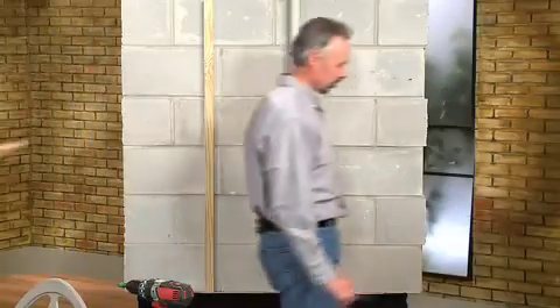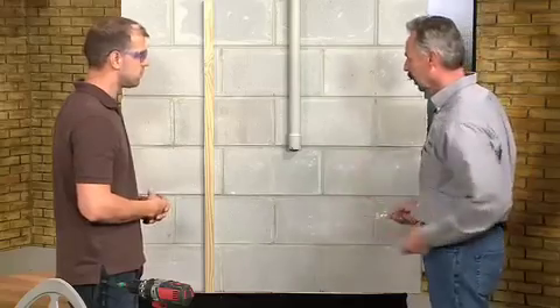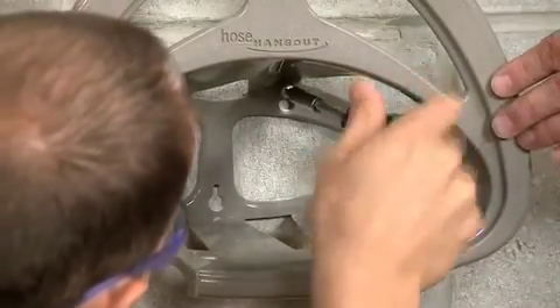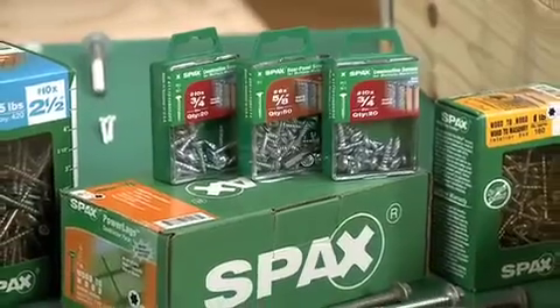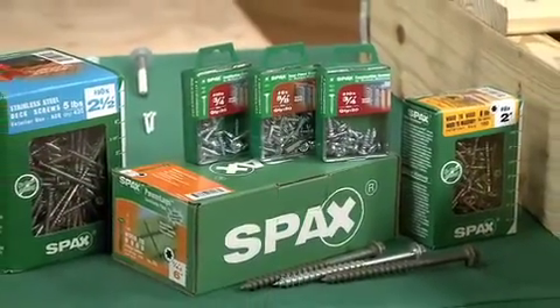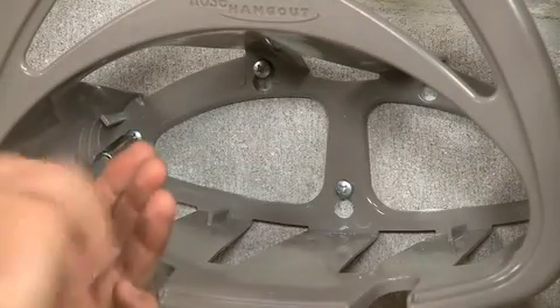Let's go over here and let me show you how the SPAX works in masonry. It eliminates the need for a rainbow of fasteners in your toolbox because you can use them in multiple materials — wood, concrete, masonry, or plastic. We did take the liberty to pre-drill all these holes for this demo. You do need to pre-drill whenever you're going into masonry, but all of our packaging lists the drill bit sizes needed for each diameter screw: number 8, 10, 12, and 14. These screws go in very easily into the concrete with the screwdriver.